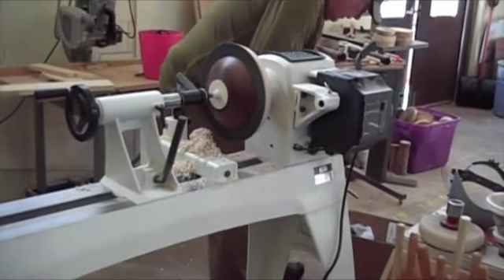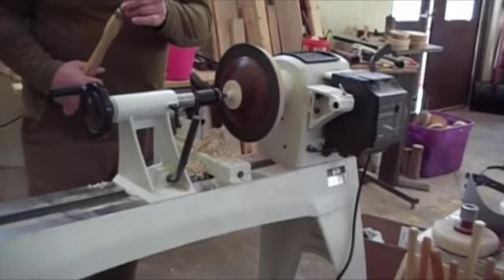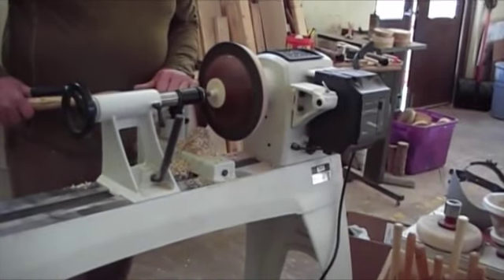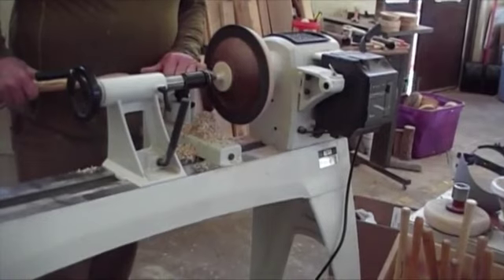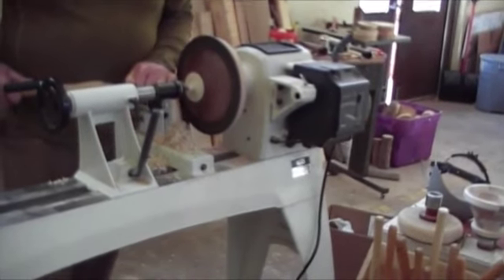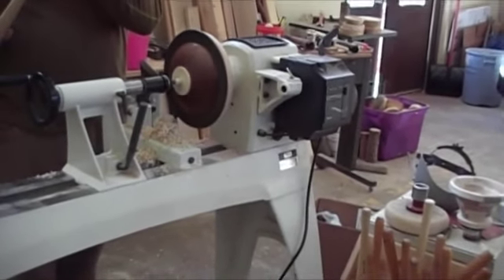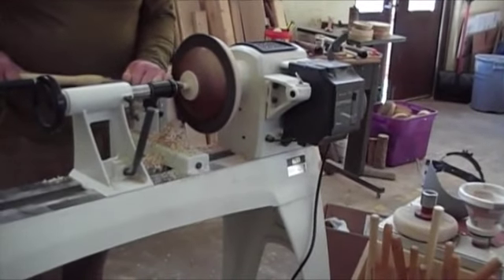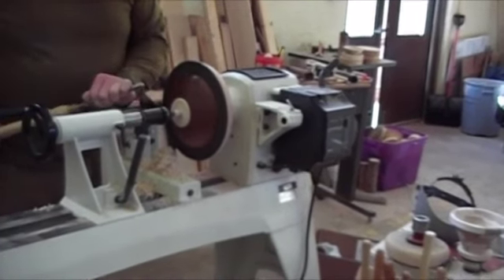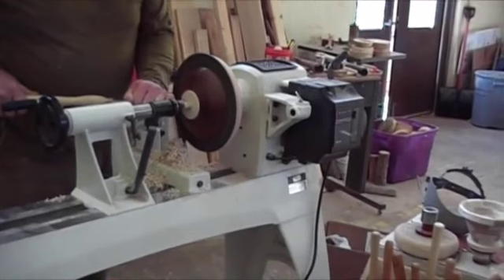Now it's getting down to where you really have to reach in a little bit. This is a Henry Taylor and supposedly you can use it as a bowl gouge or as a spindle gouge. It's not a good bowl gouge at all — it's just too aggressive. But I need that angle to reach in there. Could you use a small gouge? Yeah, I've got a small gouge. I'll bring that out in a second once I get down to where I want to go.